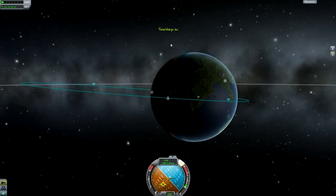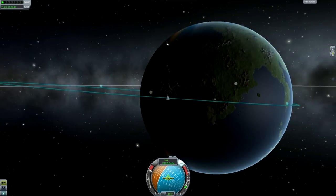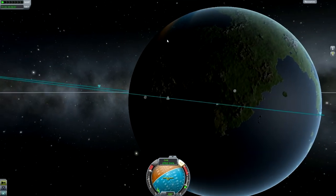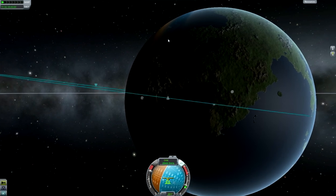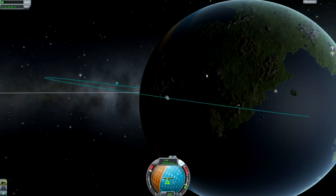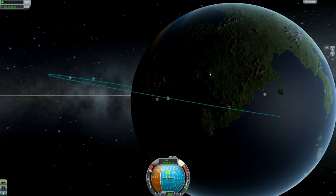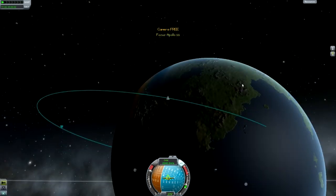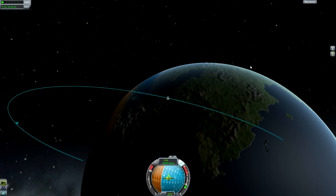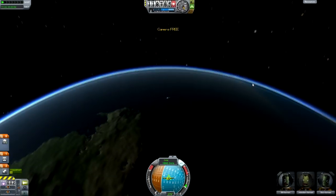I see here that we're coming down relatively close to KSC, and we've got plenty of fuel, so I decided to burn and bring ourselves just off the coast to splash down near KSC. Let's see if we can get within sight of the Vehicle Assembly Building. I'm just changing my inclination a bit so we come over the KSC, then burning retrograde to reduce the orbit as much as I can. But you don't have to do any of this — as long as you land in the ocean it's realistic.